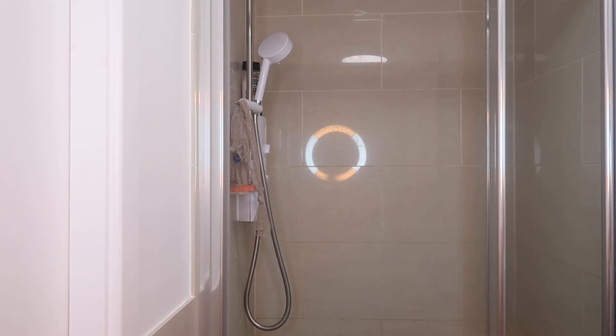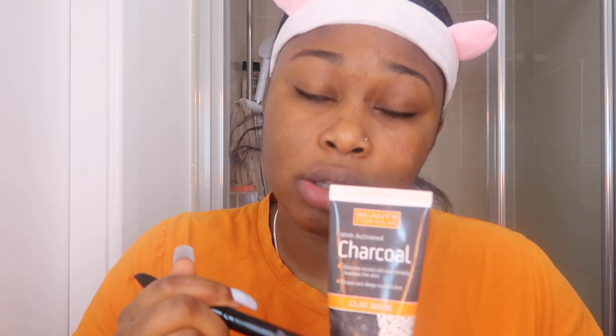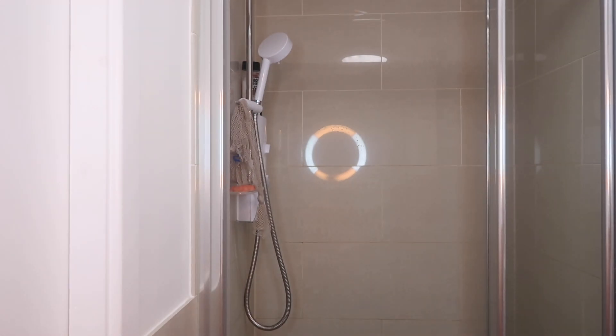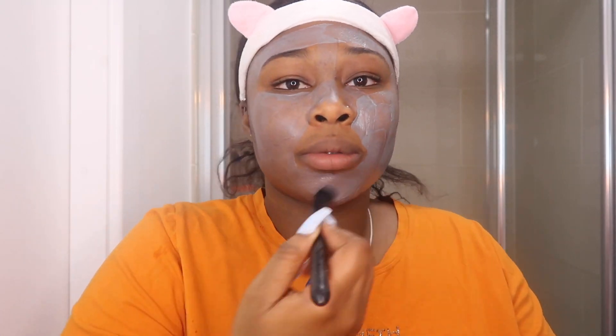Next I'm gonna do my skincare routine. What I firstly do after a long day of makeup and sweat is use a charcoal mask. You can get this from Savers, your local hair shop, anywhere — it should be around two pounds or cheaper. Then get your face mask brush — I got this from Avon like ten years ago — and literally put it all over your face.